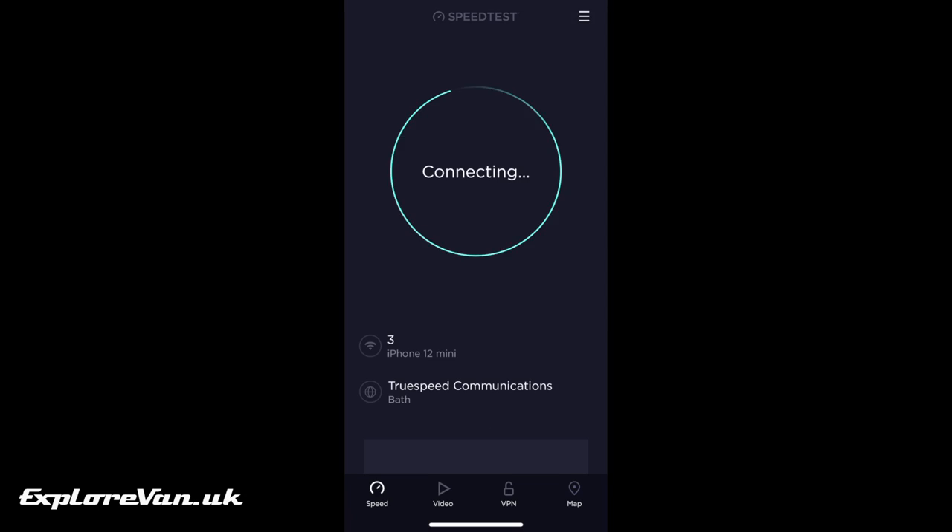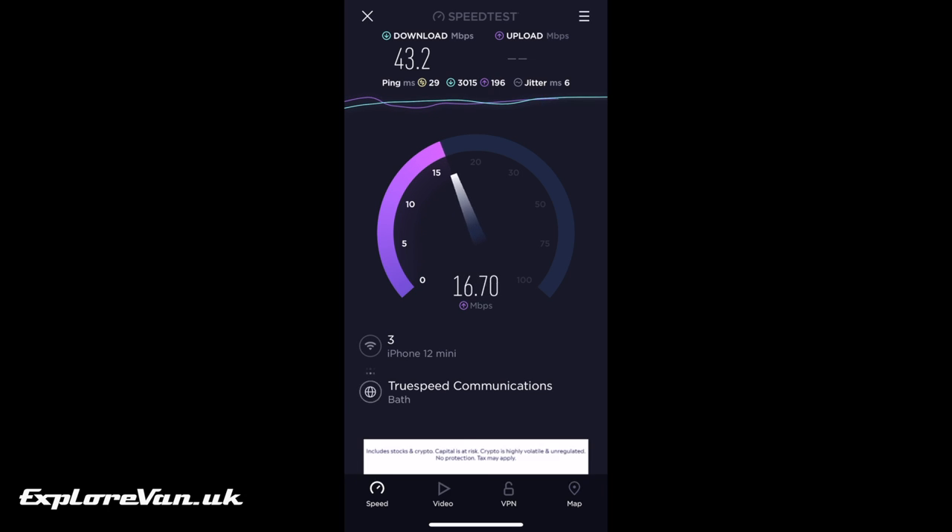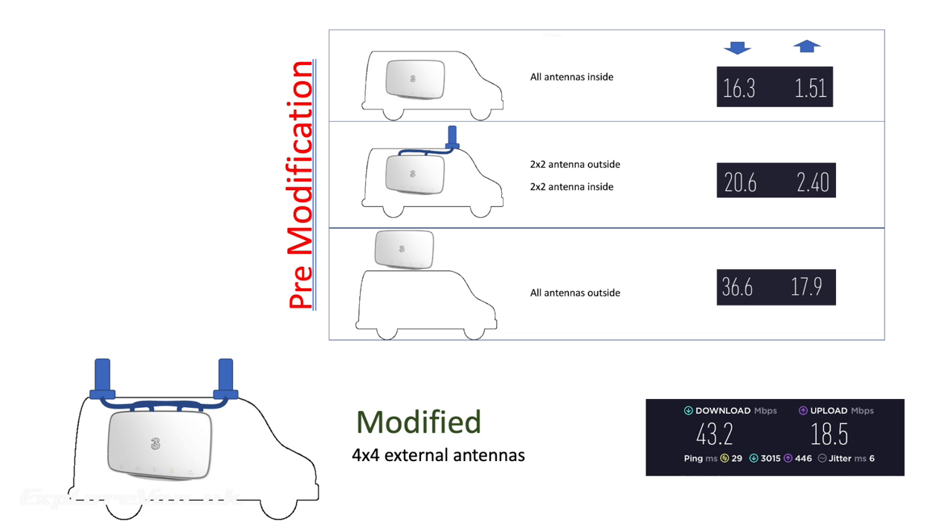We're in the same location using the same network and the same test server. The performance we have seen has shown that now we are able to attach external antennas to replace all the internal antennas, we are benefiting from the full potential of the CAT18 modem, giving us faster speeds than when the unit was outside the van — most likely due to the fact that the external antennas are higher gain than the internal ones.